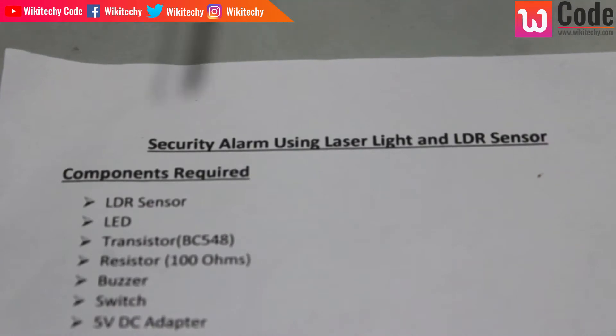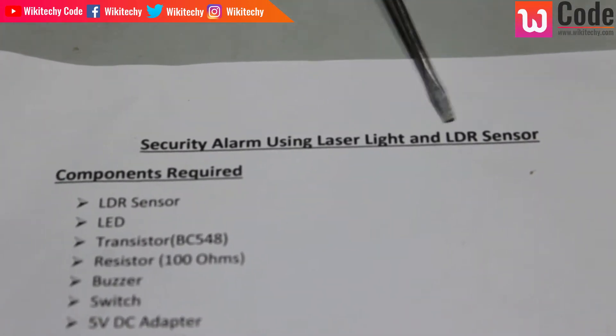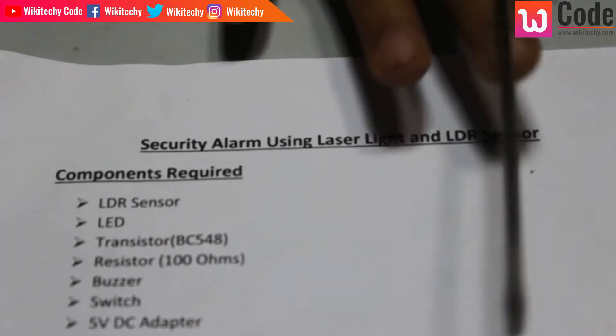We will see the security alarm using laser light and LDR sensor. We will see what the components are.